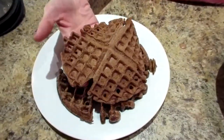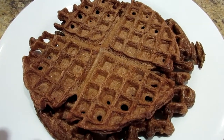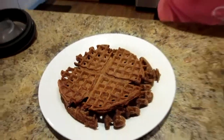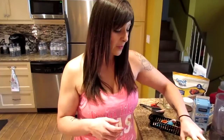Your first waffle is just like when you make pancakes — the first one always looks really bad and then they look better and better as you make them. Go until the end of the batter, then you can top it with sugar-free syrup, which is what I do — two tablespoons.